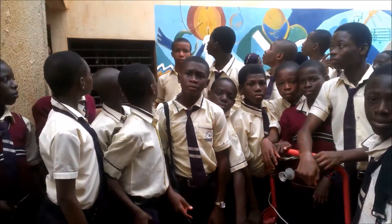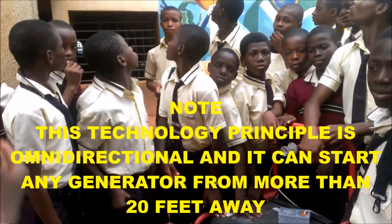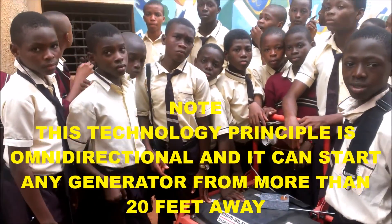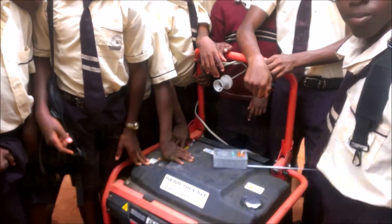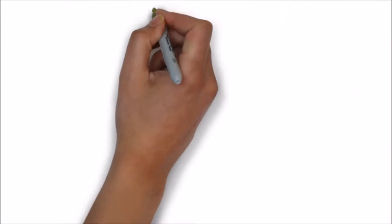Thank you everyone for viewing, and try to visit our website for other video tutorials. Our circuit diagrams are there, and the circuit diagrams and the microcontroller based projects are there. Thank you.